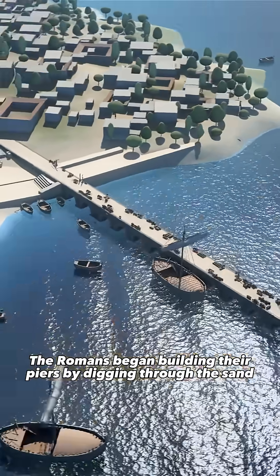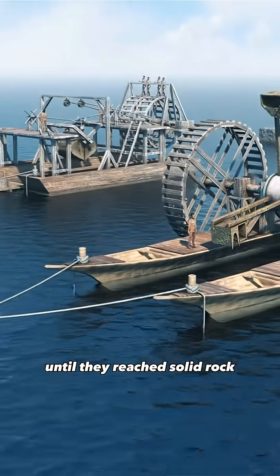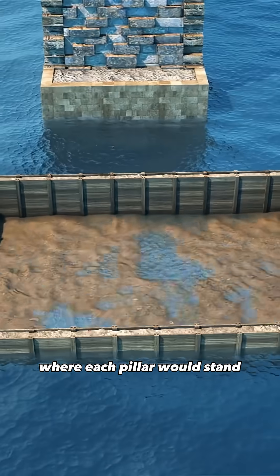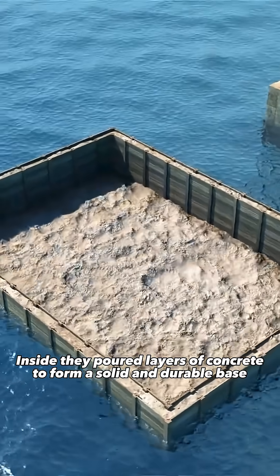The Romans began building their piers by digging through the sand until they reached solid rock. Then they built cofferdams to dry the area where each pillar would stand. Inside, they poured layers of concrete to form a solid and durable base.